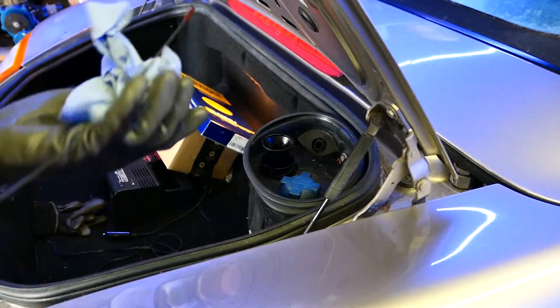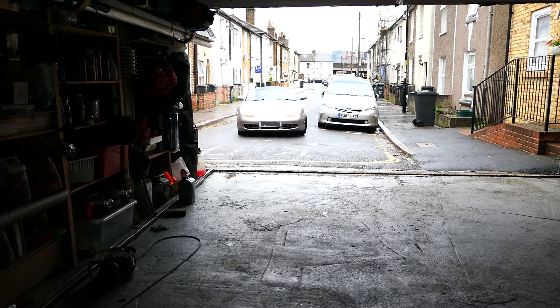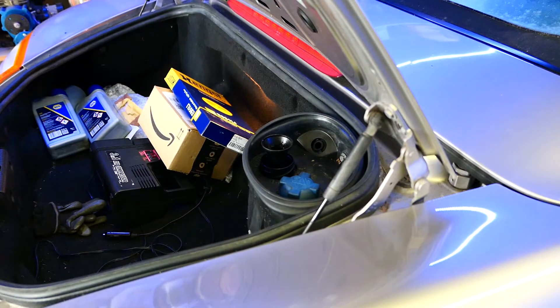Once it seems at the right level, start the car, go for a quick drive, get it up to temperature, bring it back, turn it off, and let it settle for at least 10 minutes. Check it again — it should all be fine.